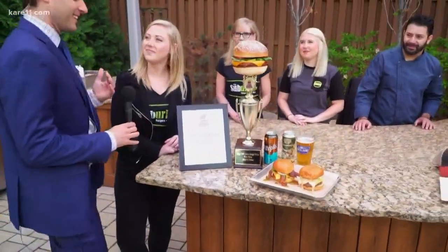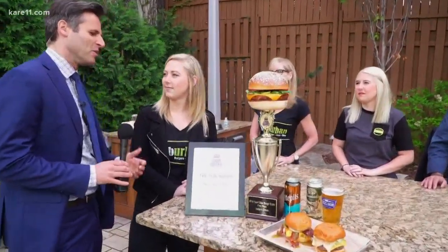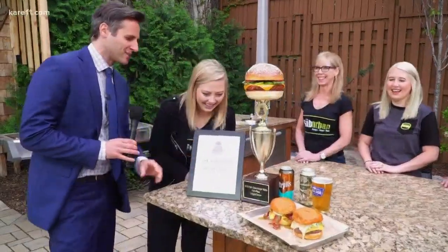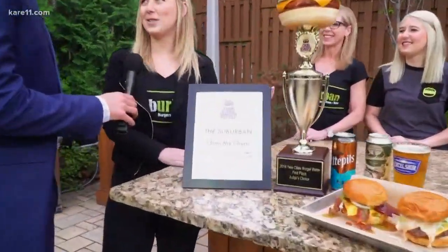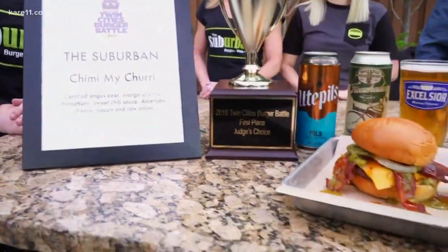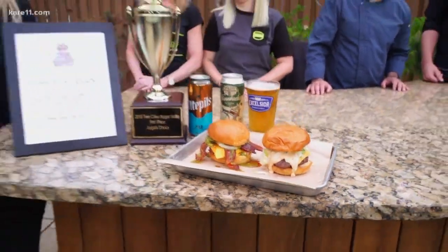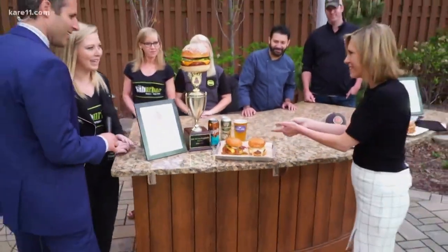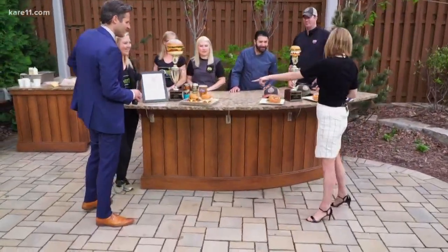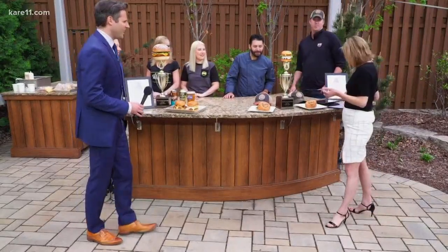There's really nothing better than getting out and grilling in the summertime. So what would you recommend for anyone at home who wants to try — probably not replicate that because that's impossible — but do the best job they can? I would say experiment. Anything you think sounds crazy on a burger, throw it on there, try it, and don't be afraid to experiment. Mix sauces. Bacon always helps too — bacon jam over here, bacon on that burger — really, a burger and bacon, you can't go wrong.